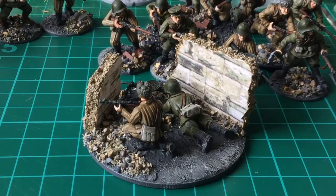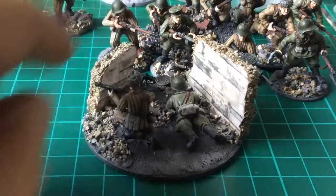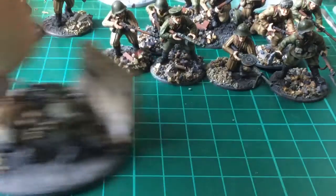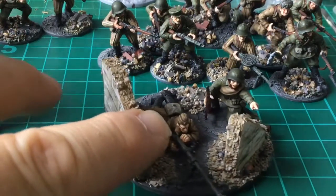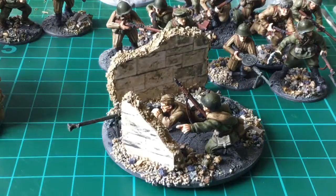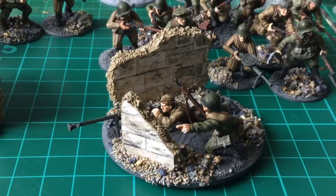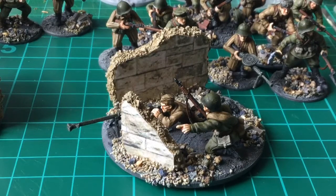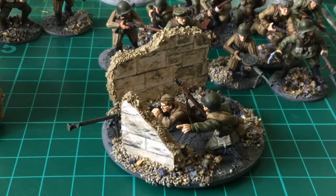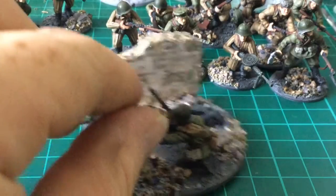That's my cat Starsky - thinks he's going to be fed now and it's too early. So that's the light machine gun team to go with the submachine gun squad. And then this is an anti-tank rifle - bit of a glare there from the light - anti-tank gun team. Happy with how these are coming out.